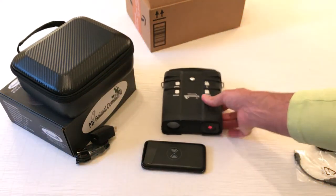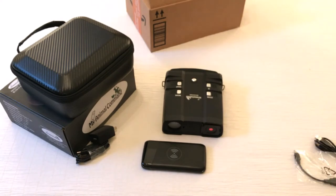So that's a quick unboxing. I'm going to go ahead and set it up, start playing with it, and then I'll attach some video files so you can see an example of what the quality looks like.